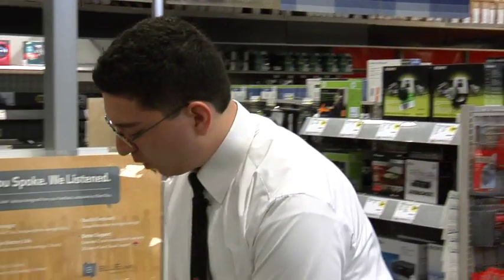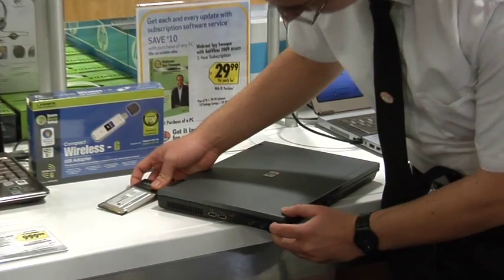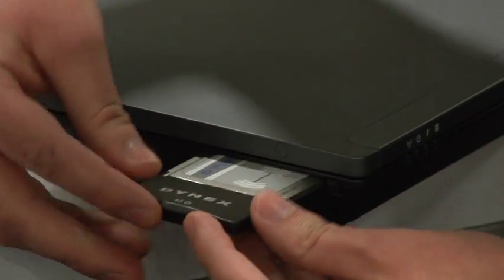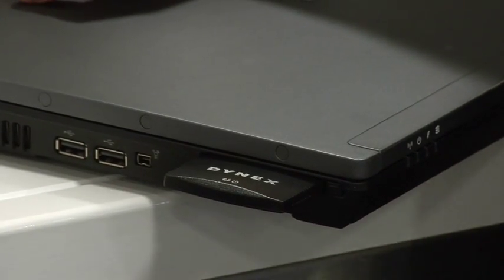Now if your computer does not have an internal wireless card, there are several different options you can have to get it connected. If you have a PCMCIA slot, which is the wider slot, then you would remove the protective cover, take your wireless card, and carefully slide it in until it clicks in. At that point it will ask you to install the software, which you can install from the disk included.